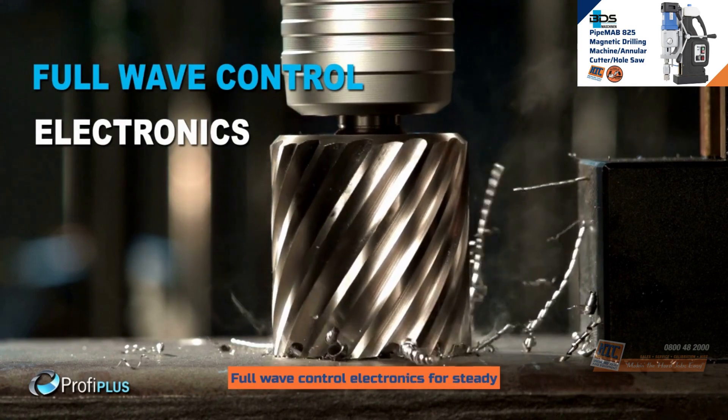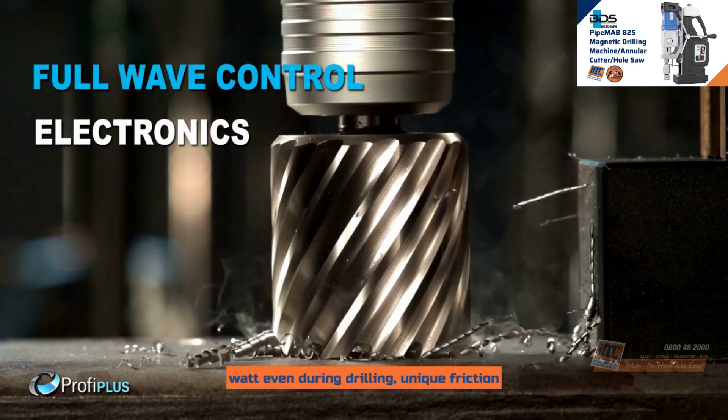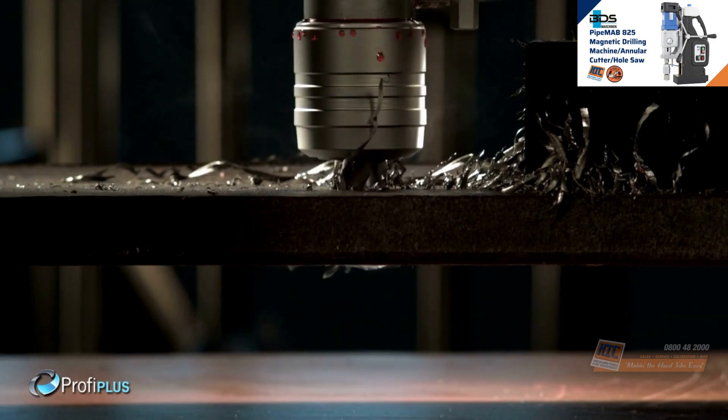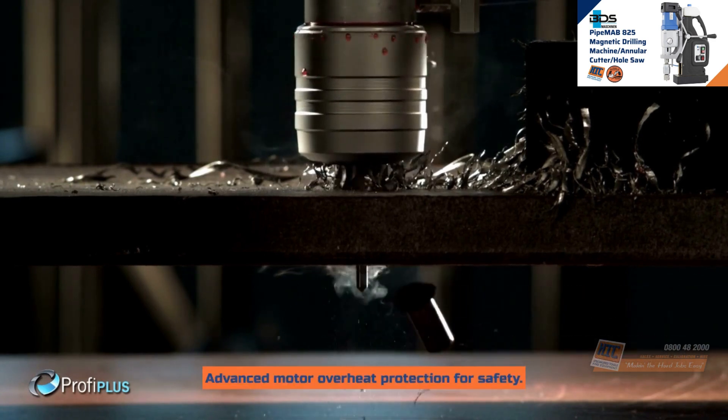Full wave control electronics for steady power even during drilling. Unique friction clutch which prevents cutter breakage. Advanced motor overheat protection for safety.